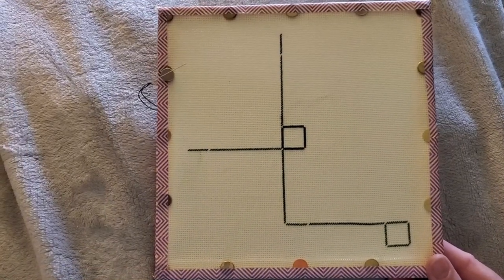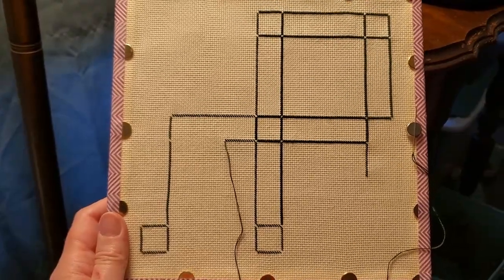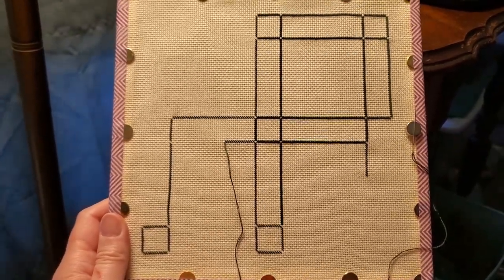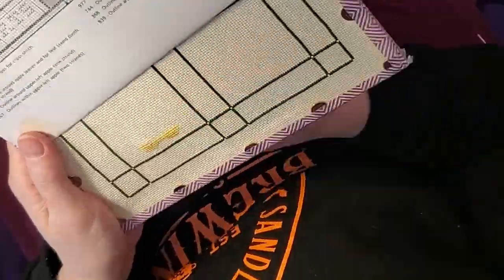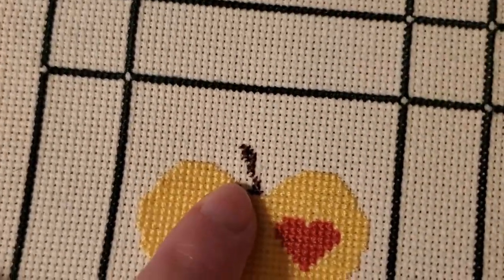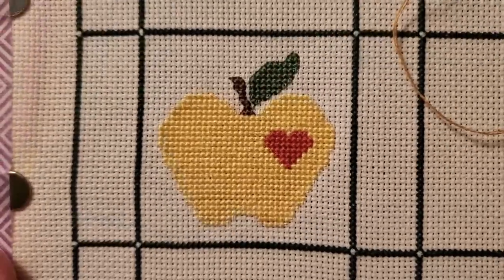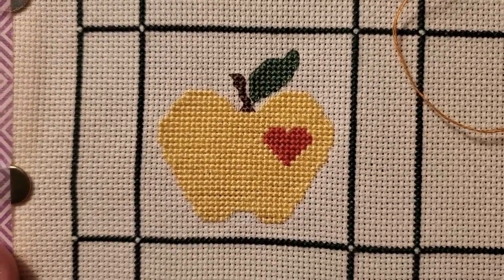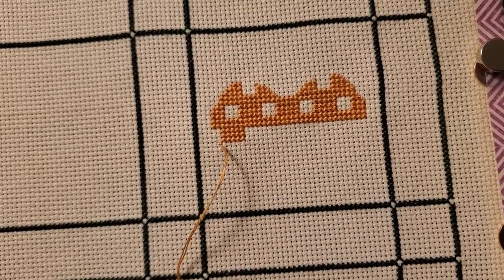Don't you just love it when a pattern has a self-gridding element? I haven't been filming a lot of this — I'm just stitching these lines randomly any which way and it's kind of fun. One apple is almost done. I don't really like the little quarter stitches there, so I'm gonna go ahead and do the back stitch. Part way through apple two and it's looking like a mushroom cap, and it's really cute.